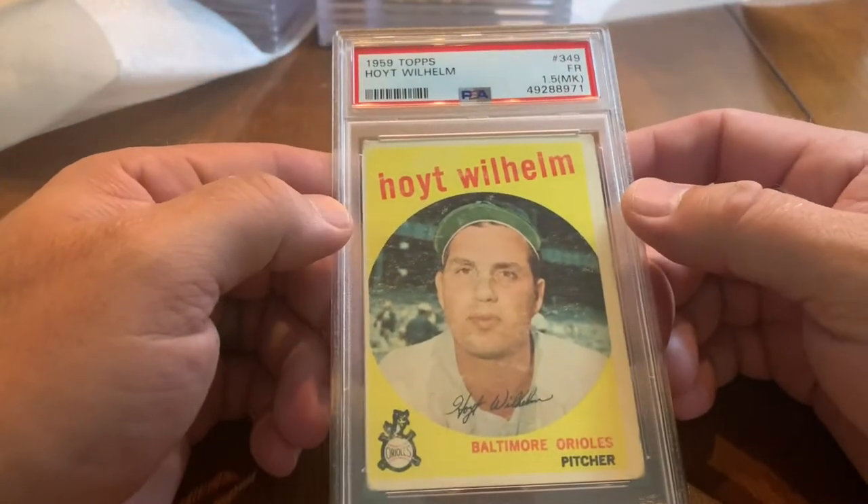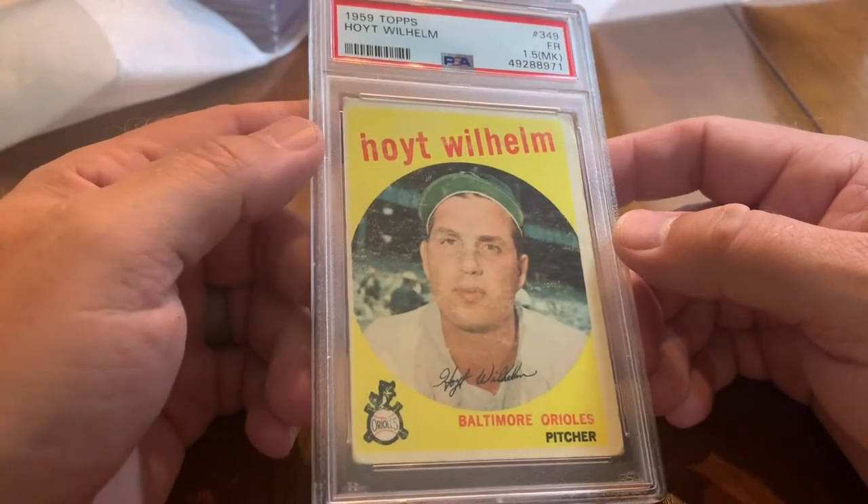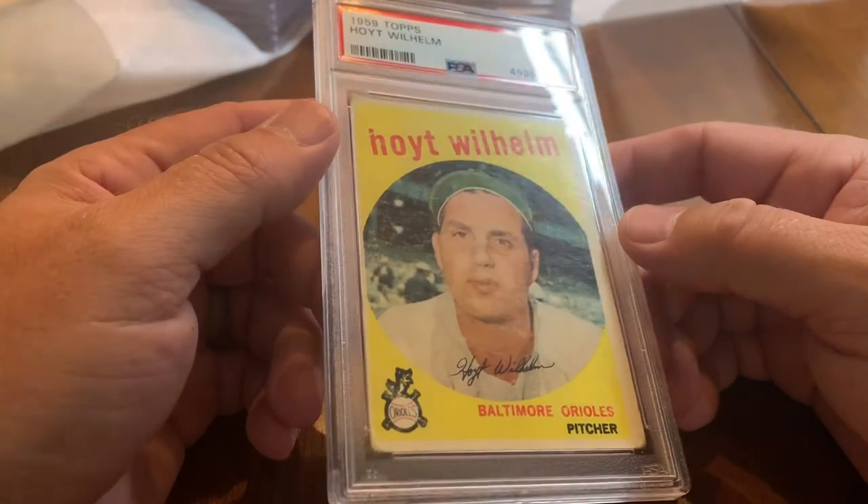It's been a year since I sent these and I'm just now getting them back. Hoyt Wilhelm, 1959 Topps — got a 1.5, which I believe indicates a mark.